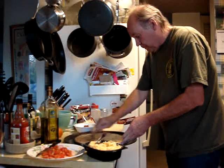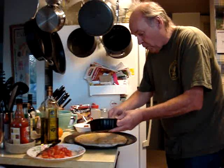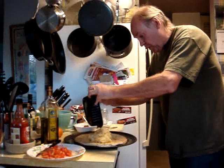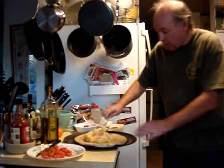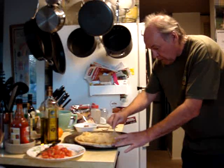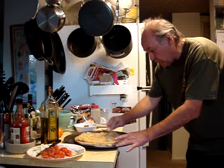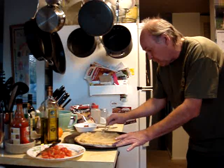Okay, then you take your mashed potatoes, put them all over the place — just dump them in there. Big pile of mashed potatoes, spread them around real good, just like that.